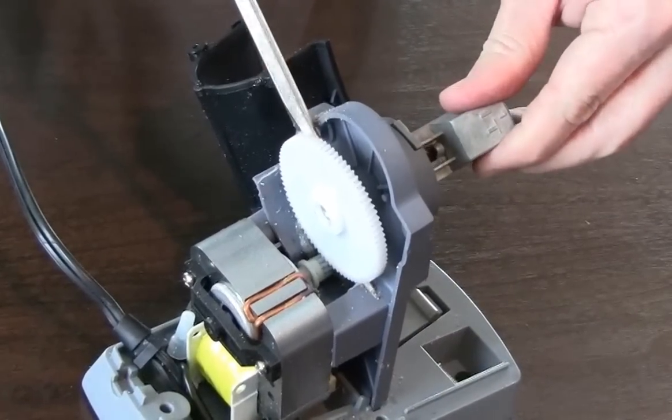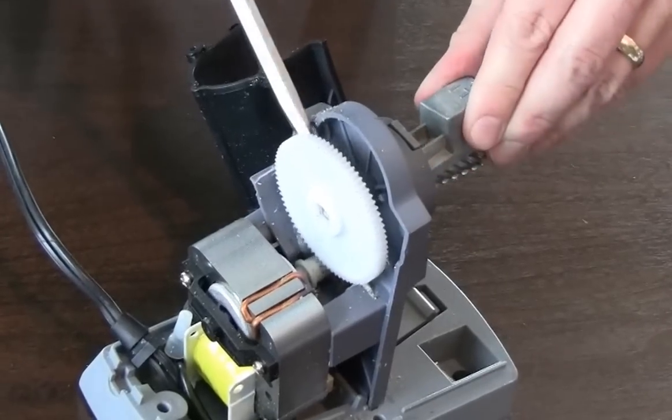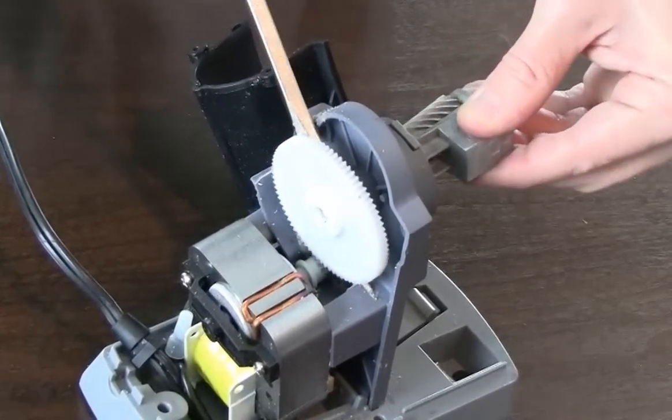Using a flat head screwdriver, gently pry the white gear off the carrier shaft and remove the cutter and carrier assembly.